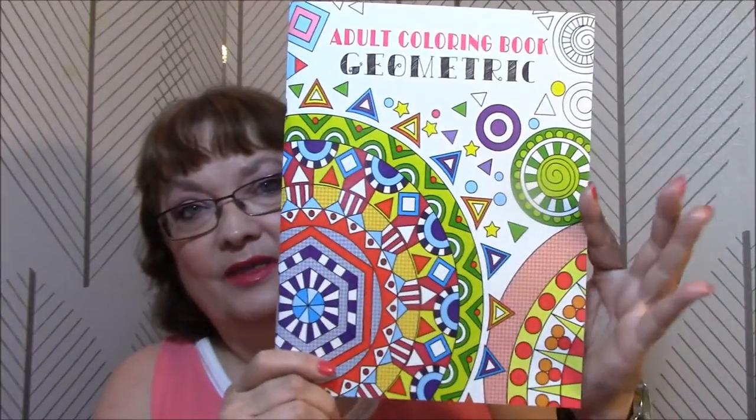I'm back with another coloring book obsession. This time it's the adult coloring book geometric. Let me read the back: 'Color your world using your imagination to color away stress. Beautiful, intricately detailed patterns that will provide hours of entertainment. Perforated pages printed on one side only for easy removal and display. We recommend placing a blank piece of paper between the page you are coloring and the next.'